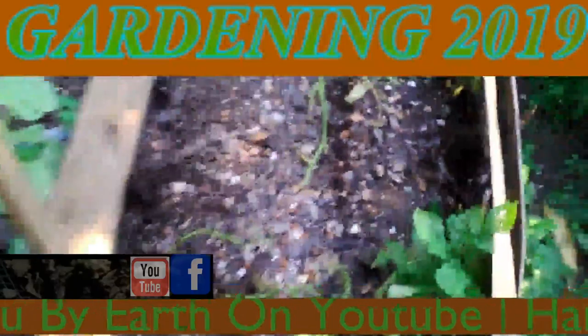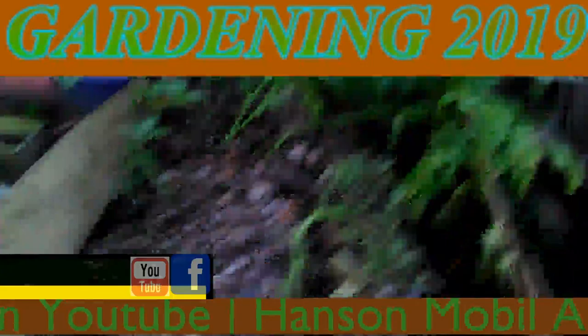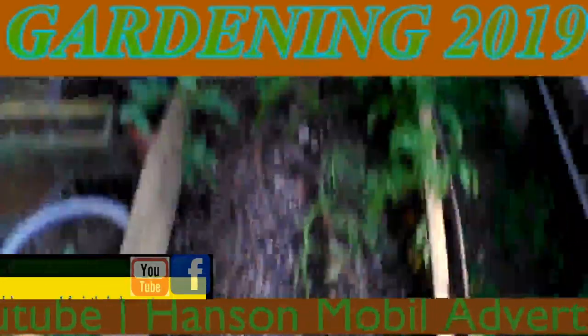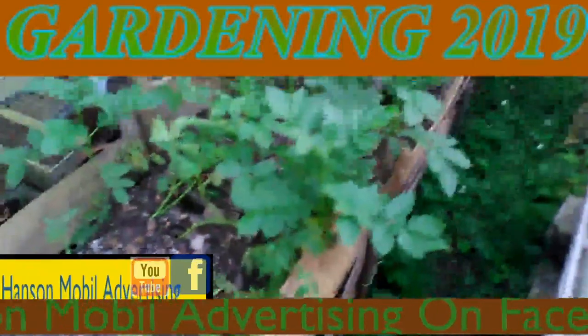Okay, it's June the 26th, 2019 in Southern Illinois. This is Zone 6. This is an update on my potatoes. It's turning into pretty much a nightmare with the way I've set these up.